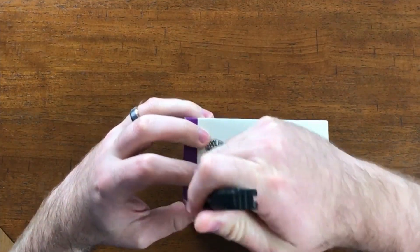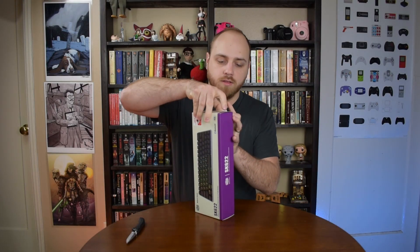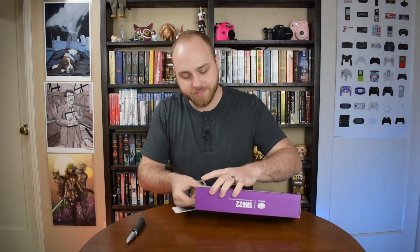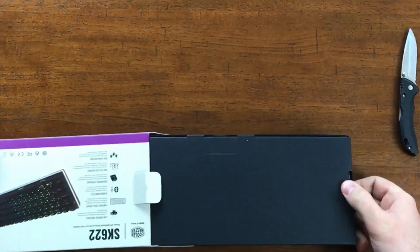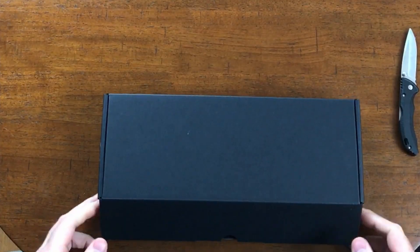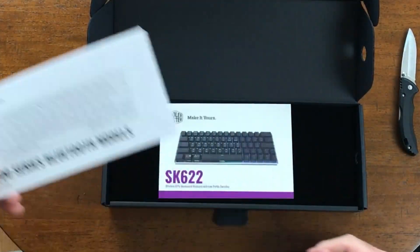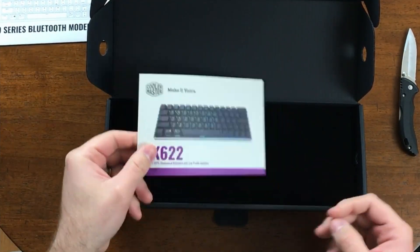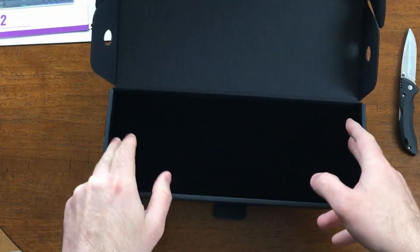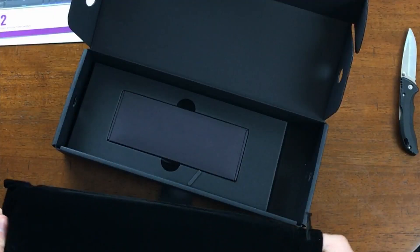I've got a couple stickers up here. Every time I think I'm starting to get better at this, one of these boxes throws me. Got a box in the box. We've got the Bluetooth setup manual. Cooler Master — make it yours. Seems like that's probably just the regular manual. And it's in a nice velvet case. Look at that — so fancy. It's like a bottle of Crown Royal.